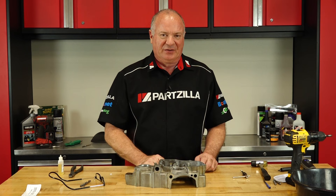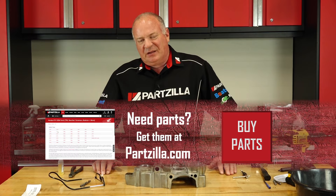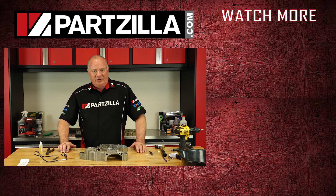Well listen, if you need any parts for your machine, come see us at Partzilla.com and we can get you taken care of. Have any questions or comments about this video? Leave them in the section below and I'll do my best to answer them. And hey, if you like what you see, go ahead and hit that subscribe button so you can keep up with whatever I'm working on next. Thank you for shopping with us at Partzilla — we will see you in the next video. Y'all have a great day.